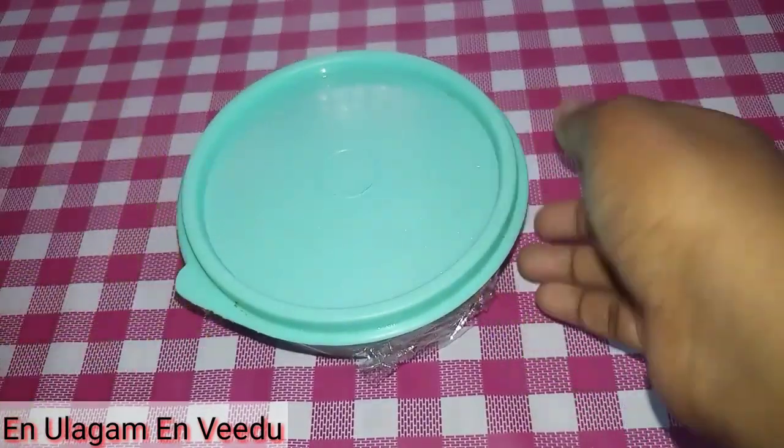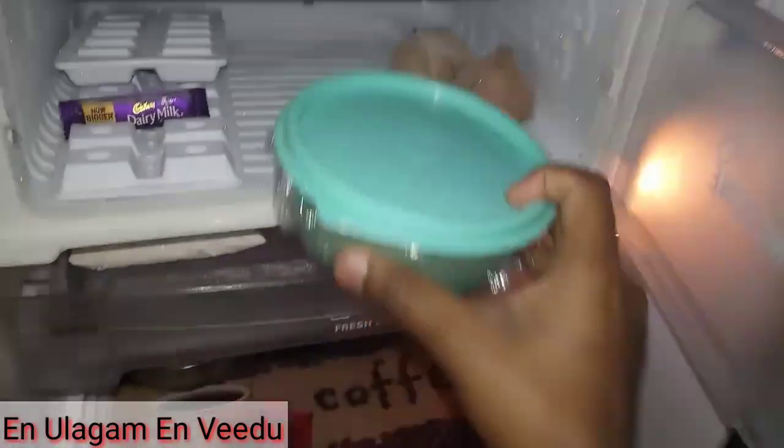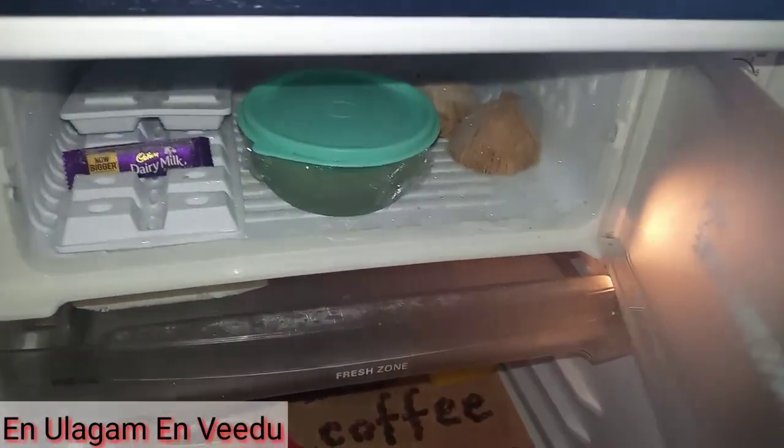If you close the ice cream container properly, you will have a creamy chocolate ice cream. Now I'm going to put it in the freezer.